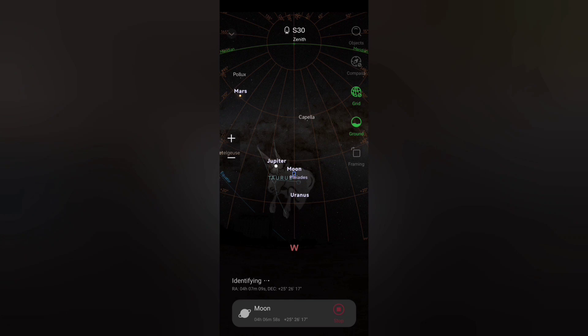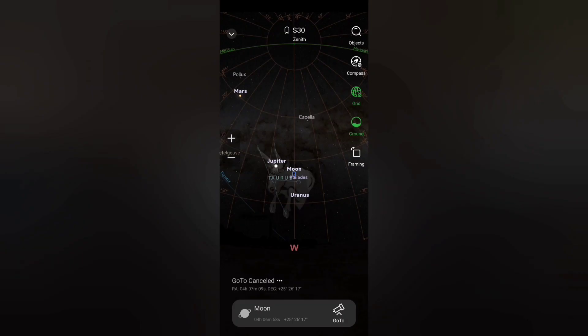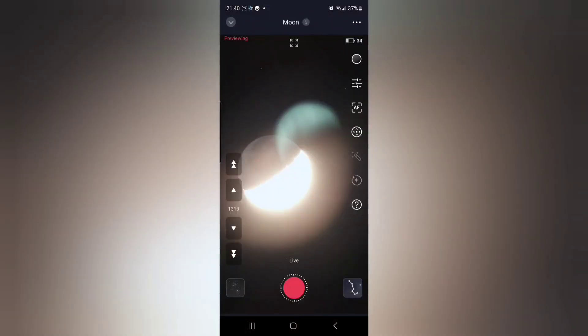At this point it will drop you back into live mode and you should see a super overexposed moon on your phone. The reason it's overexposed is the settings in stargazing mode are not really designed for the moon, so don't worry about that for the moment.